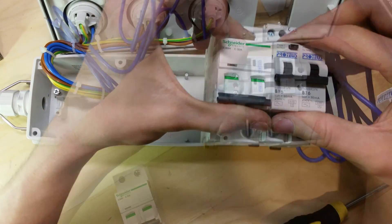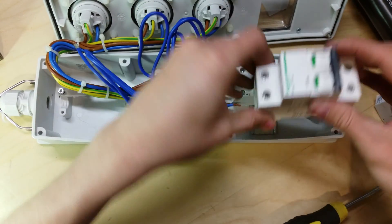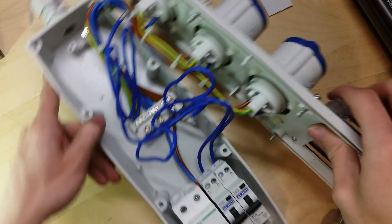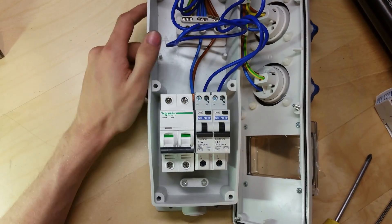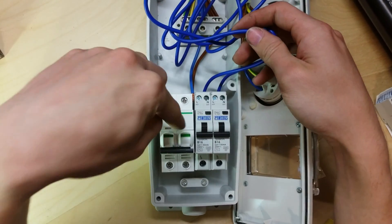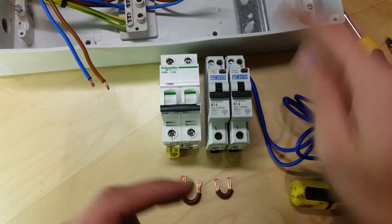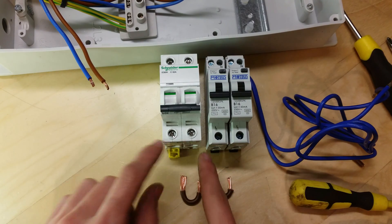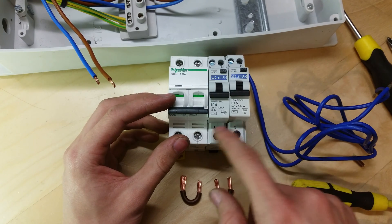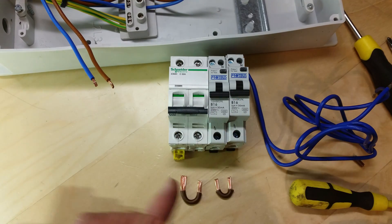Now I'm going to drop in the breakers. I'm going to have the output ones on this side, and put the input one on the other side — right way up. The neutral connections need to go to the output side of this switch; I'll tidy them up with cable ties or cut them shorter. One thing I hadn't done before putting these into the enclosure was link them — out of the switch output you need to go into each of the output breakers.